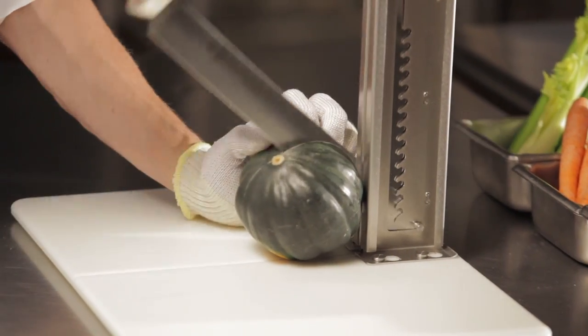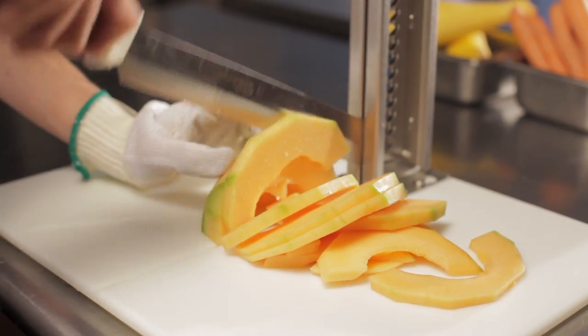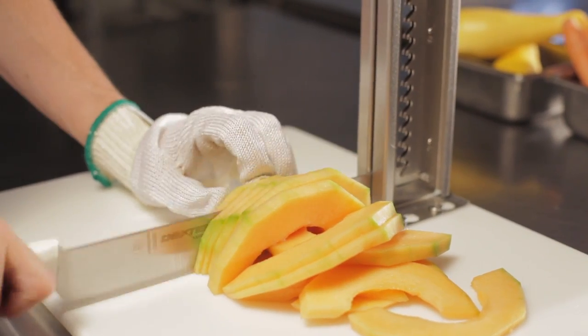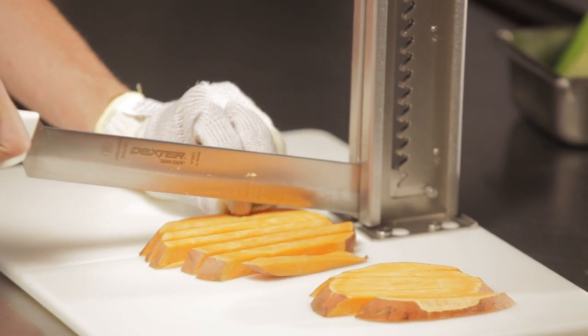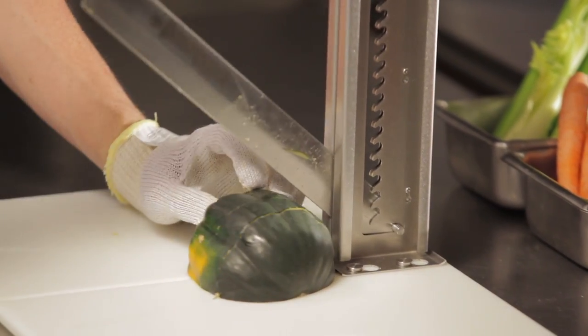Its unique, secured pivot point and multi-position cutting guide offer the user a safe, controlled cut with added leveraging power. This design can help avoid accidents by reducing worker fatigue, minimizing the potential for workers' comp claims resulting from accidents caused by uncontrolled slicing.